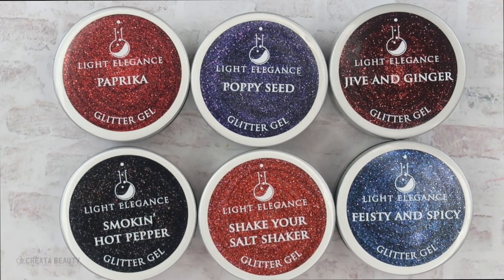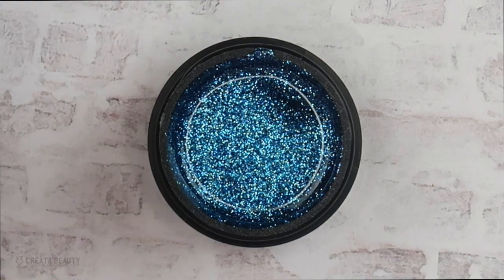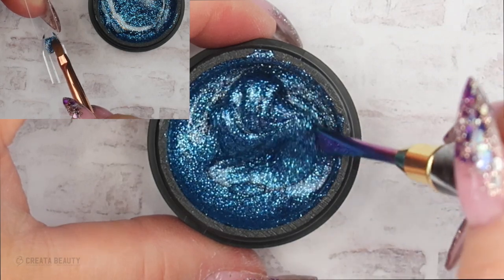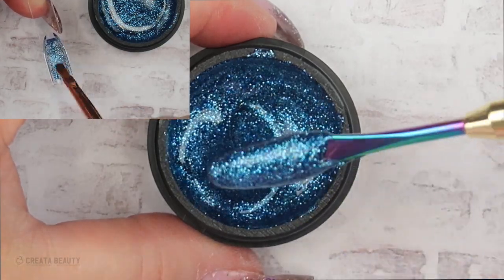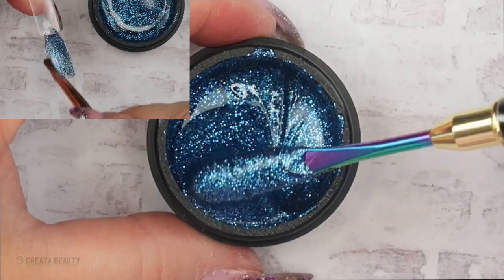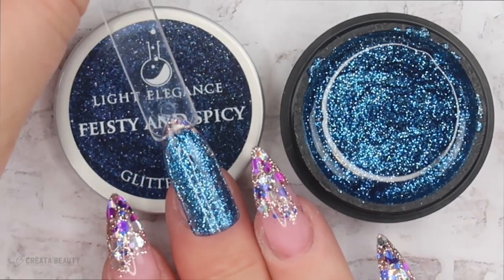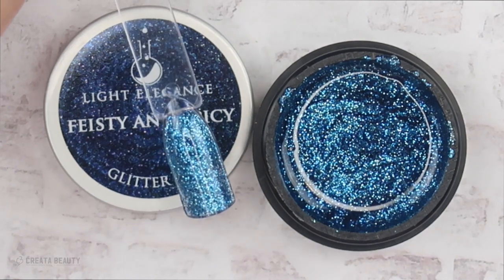Let's take a look at the glitters now. The first one is called Feisty and Spicy — look at how beautiful this is. I thought it was going to be more of a deep denim blue but it's not. It's got some aqua, some turquoise, and some deep blue. Very fine glitter that's very easy to apply. After two layers it gets a little more opaque without becoming bulky, and you could do a full coverage nail with two thin layers.